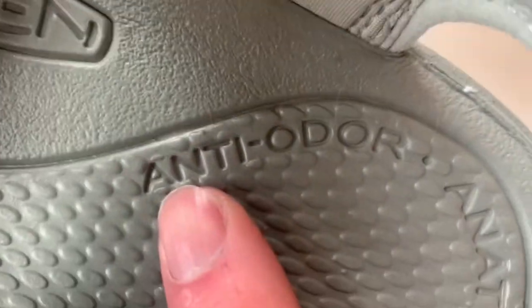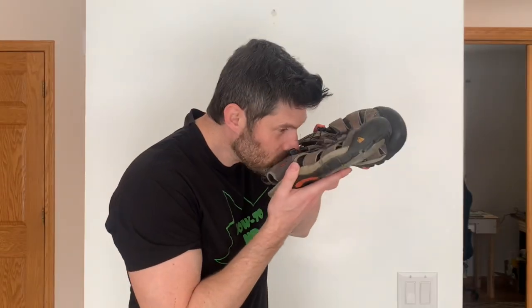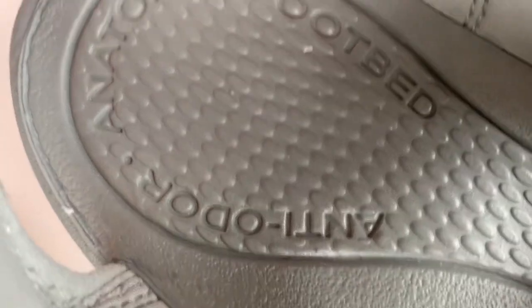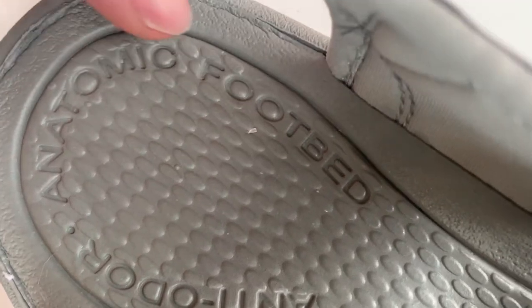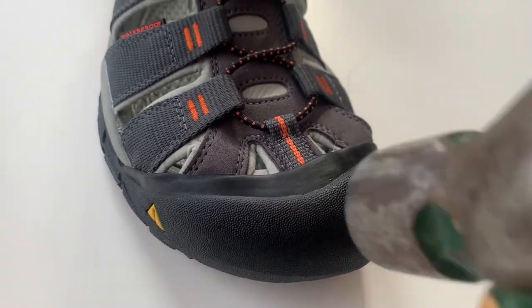The sole says anti-odor. I wore these barefoot for 4 years with no odor problems, so I guess it works. The sole also says anatomic footbed, and it has a nice shape to support the foot. The contours and arch fit my feet perfectly — very comfortable. And the front is armored to protect your toes.